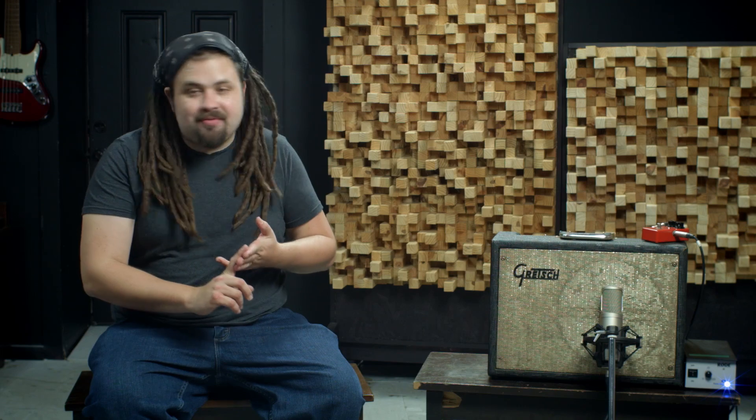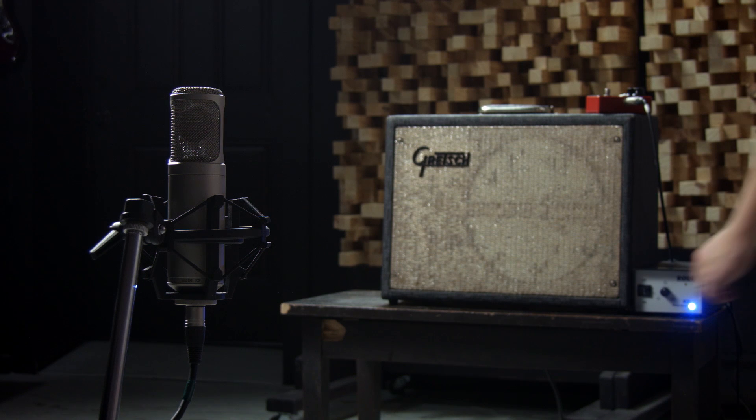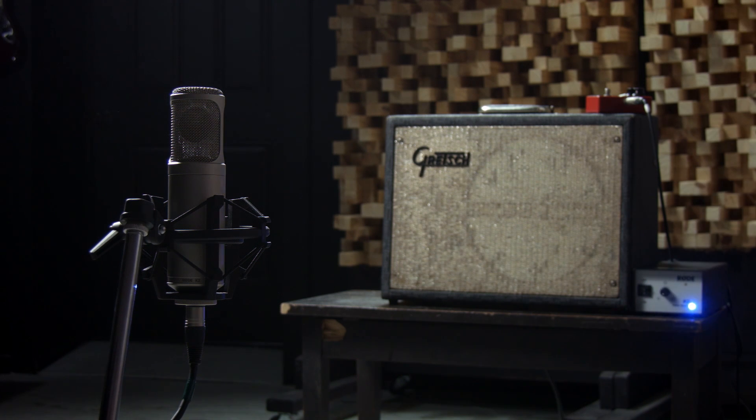I've covered it on guitar amps, and then last video I covered how a polar pattern affects the high end, where you have the mic out several feet. Today we're going to be covering the most obvious thing, and that's how it picks up sound in the room. So it's less about tonalities, more about how it's picking up sound in the room today.